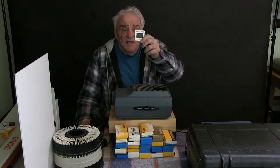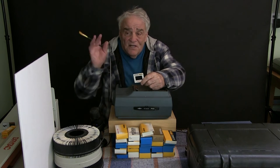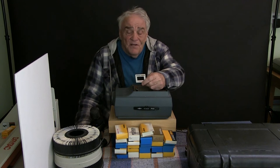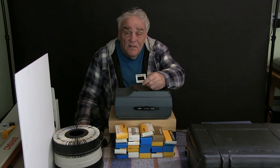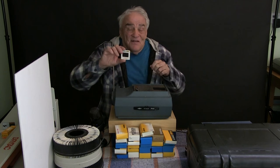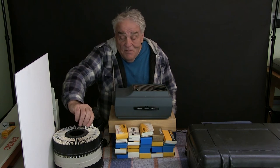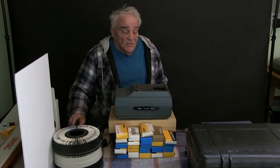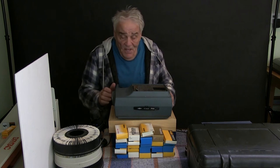I was still getting a lot of dust in the scans until I noticed a feature for infrared cleaning. I clicked on medium and it makes two passes — scans once, comes back, scans again. That worked really well — not much touch-up to do. When I'm done I put the slide back in the slot I took it from, trying to make sure it's placed correctly.